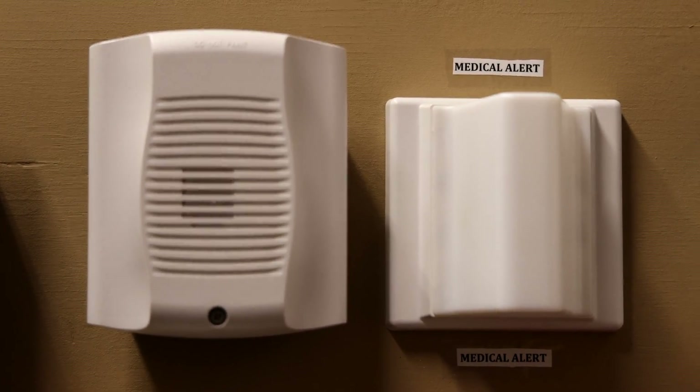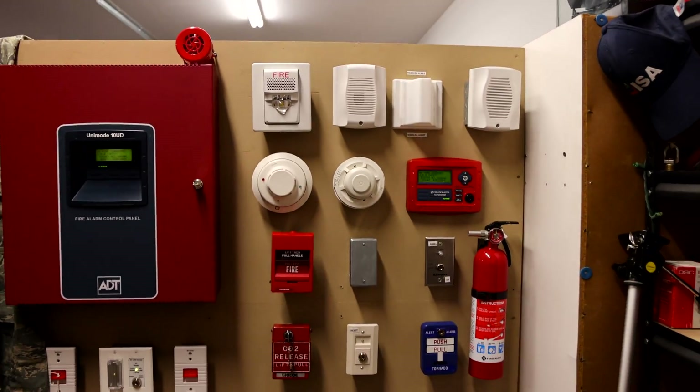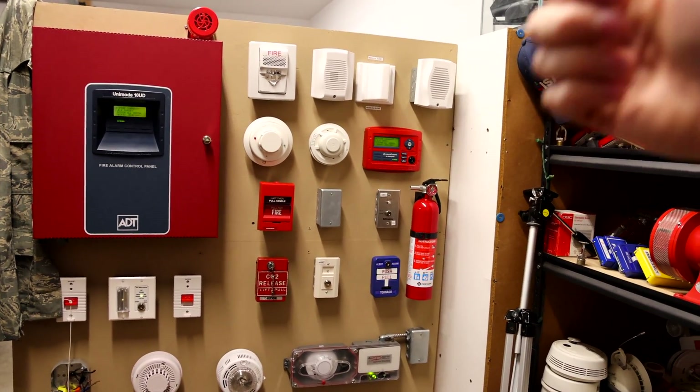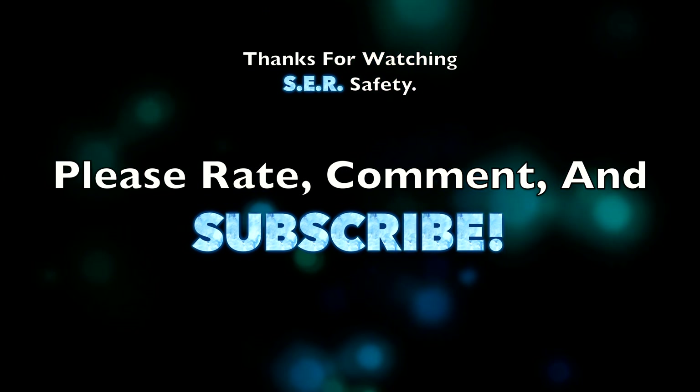Thank you for watching. Rate, comment, and subscribe. Go check out some of my other videos, and have a great day, everyone. Bye.